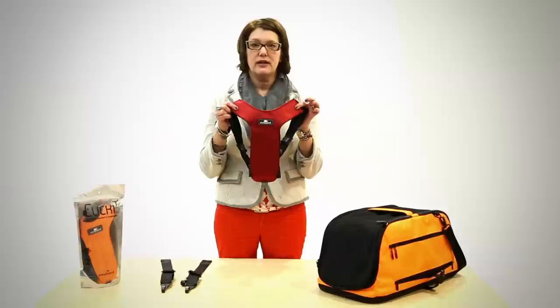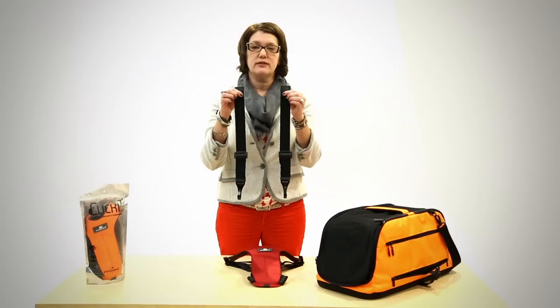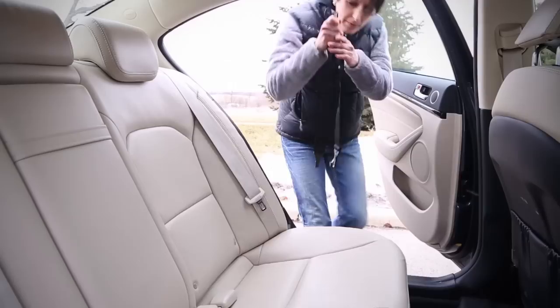The harness comes with three adjustable components: the Y-shaped vest that your dog wears, and two tethers that secure the dog to your car's latch child safety restraint anchors.